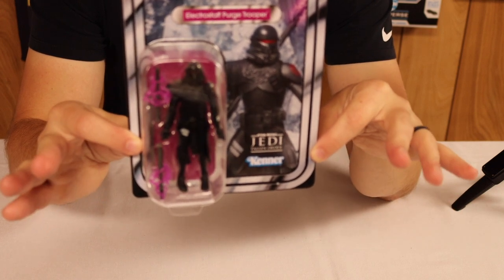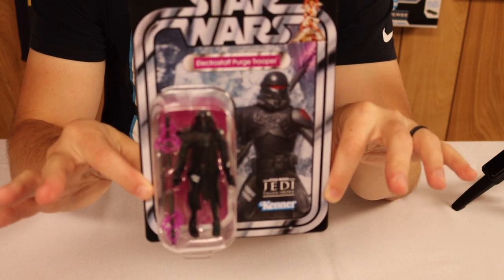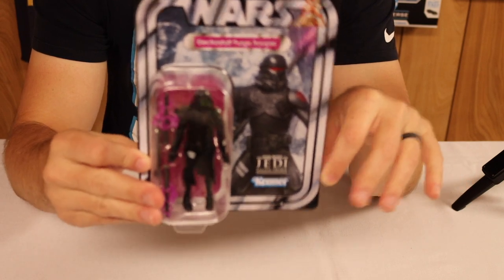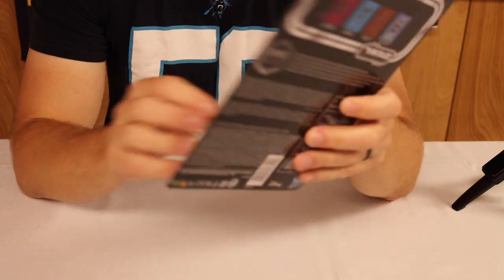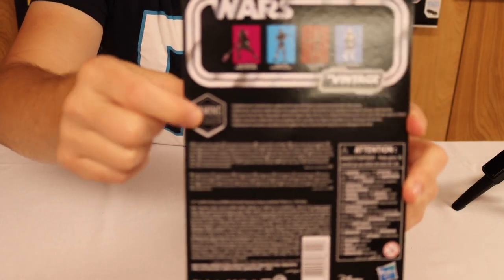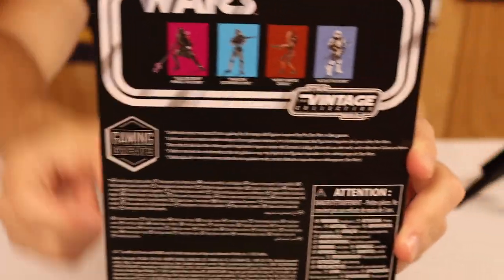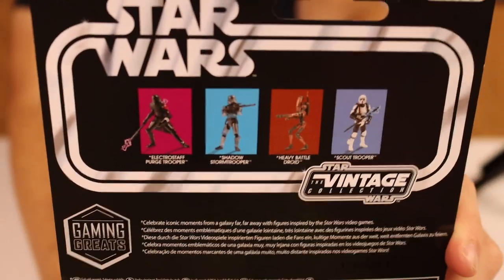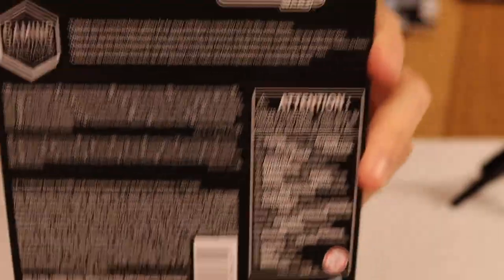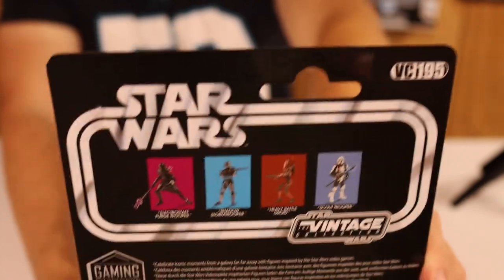With the Black Series figures they haven't switched over to the new design yet, but they had a special symbol that they would use, and they actually brought that over. The sticker that would normally be on the Black Series is brought over here as well. On the back it's got the rest of the figures in the line along with all the other legalese.